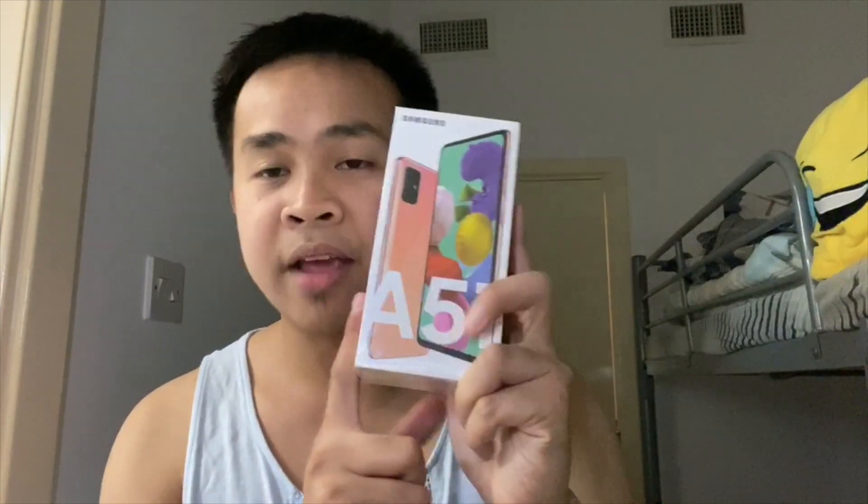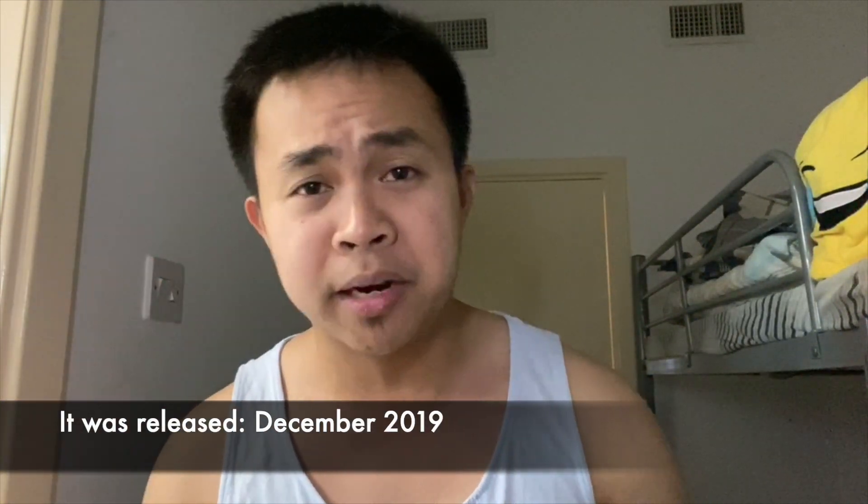Sorry guys, my light effects are not working, so please excuse my light background — I'm just using the washroom light. Back to the unboxing: the Samsung Galaxy A51 was debuted last year, December 2019. It's a mid-range smartphone with a bunch of features affordable to the masses. I bought this at Carrefour here in UAE for AED 1,149, and it comes with a bundle offer.